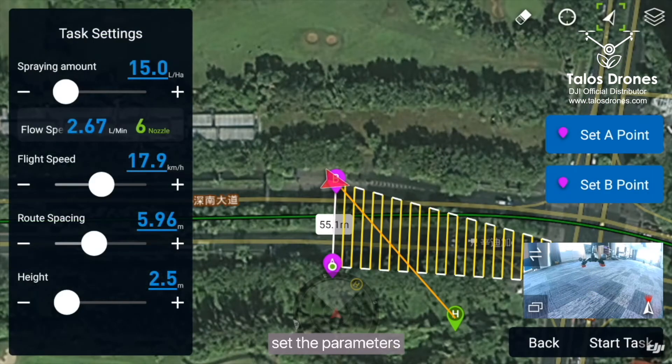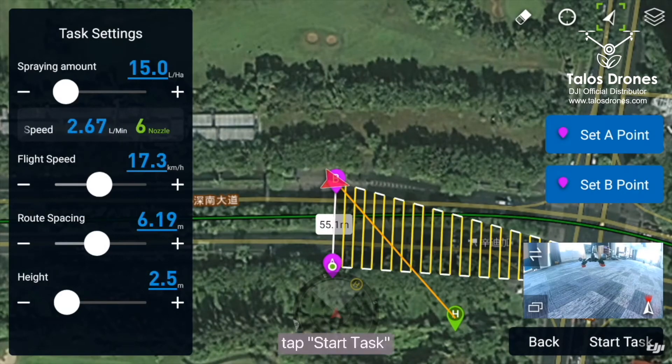Tap Start and set the parameters such as spraying amount and flight speed, then tap Start Task.